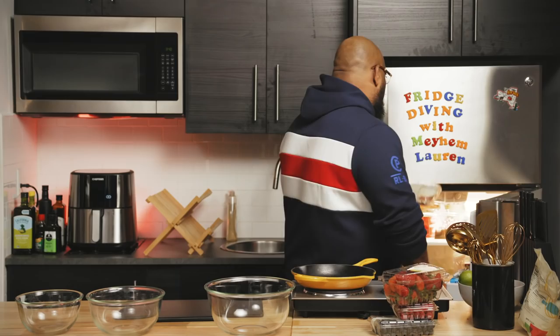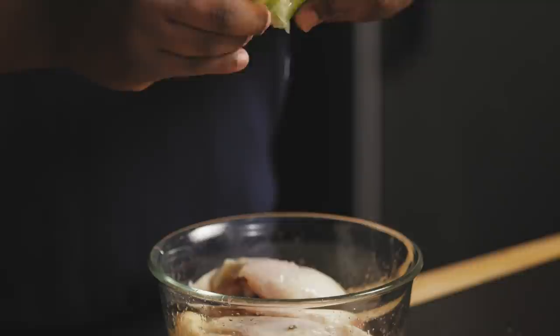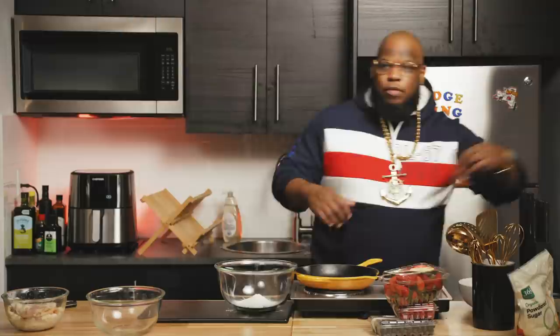We got a couple chicken thighs — light meat and dark meat in one. I love it. I don't think there's anything on the chicken thigh that the air fryer won't kill. I'll soak it in lime for about three minutes and we'll say it was 20. Citrus combats salmonella, so I've heard. Lime just enhances anything. We're gonna prepare a little flour, then we're gonna season our flour.